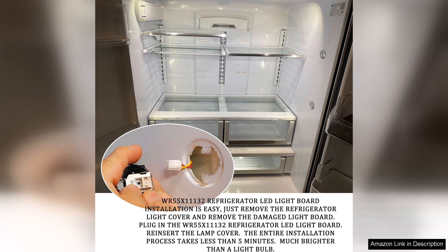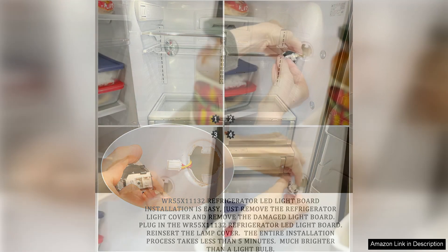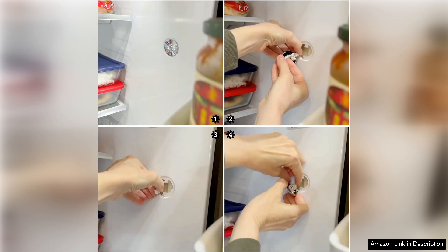The durability of the assembly is another major plus. The high-quality materials used in its construction mean I won't have to worry about replacing it anytime soon. After a few weeks of use, it still works as well as the day I installed it.